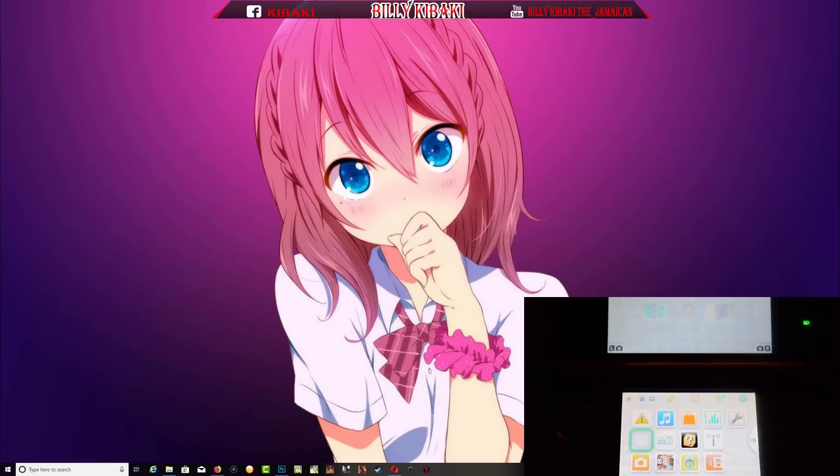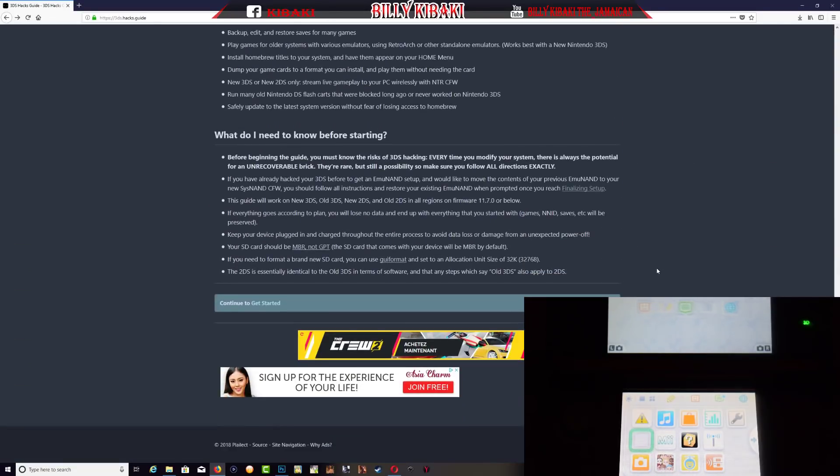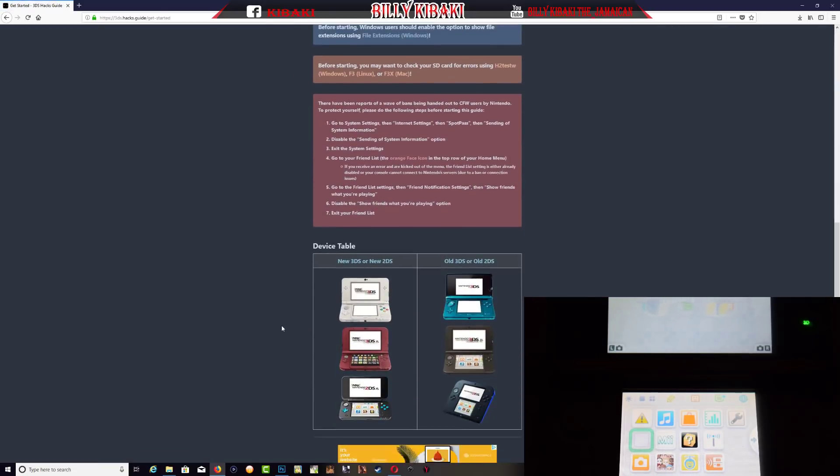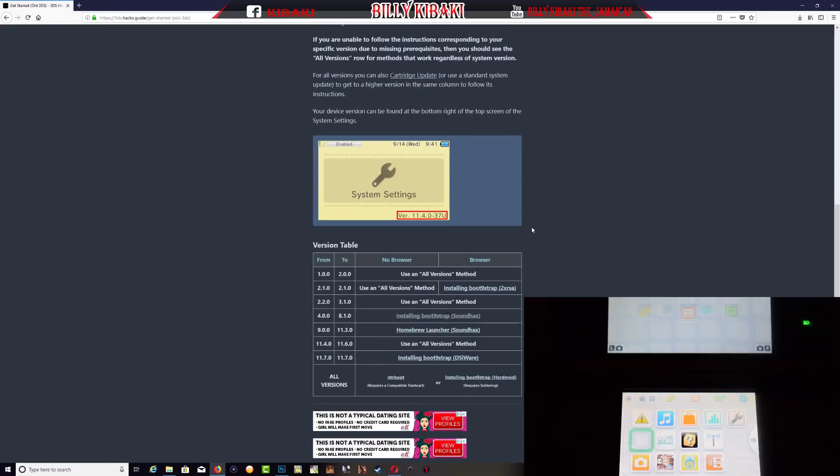Let's go over to the 3DS guide — I'll leave the link in the description and it will look like this. Scroll all the way down and click right here, scroll all the way down again and select the type of console you have. In this video I'll be using the old 3DS, so I'll click on it and scroll down to where it shows some information. The first thing you want to do is check your firmware to see if it's on the compatible firmware.